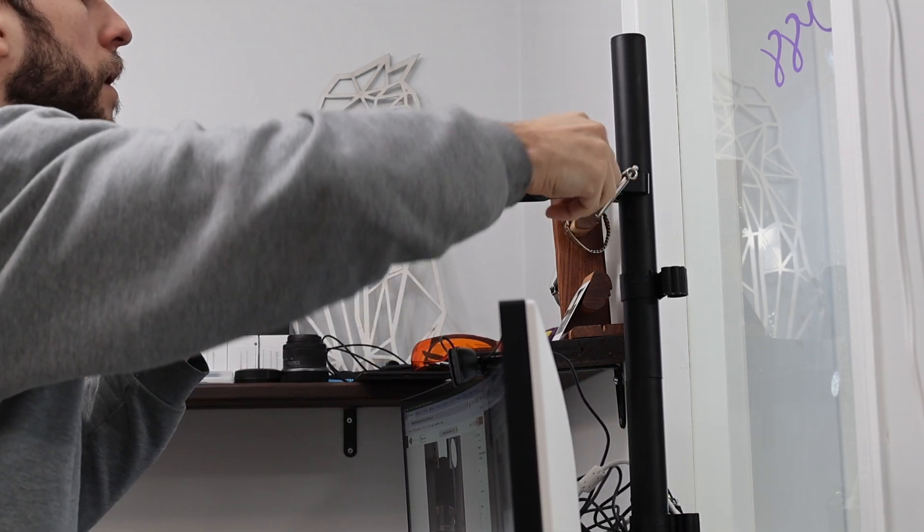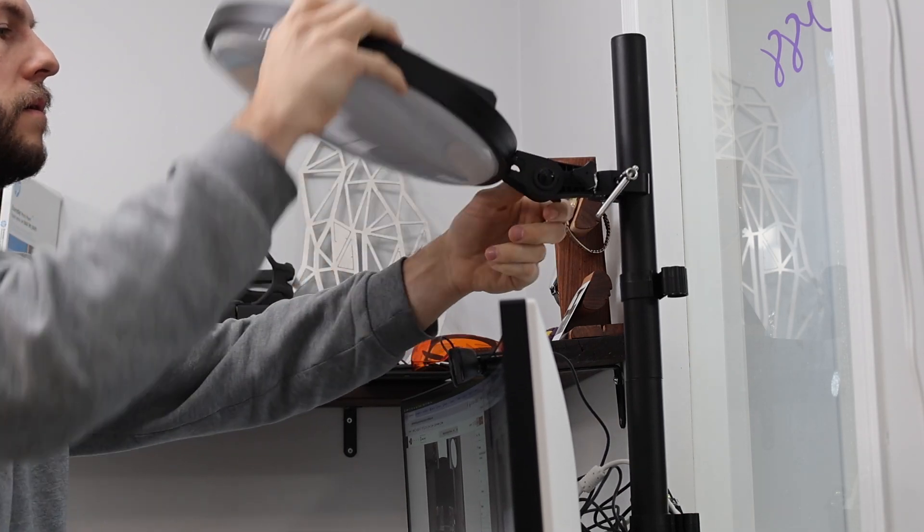The finished look is much cleaner and aesthetically pleasing, and it only cost me about 20 bucks in parts. If you decide to buy the Sky Portal, or you already own one and want to try this clamp method, I'll have the parts linked in the description below.